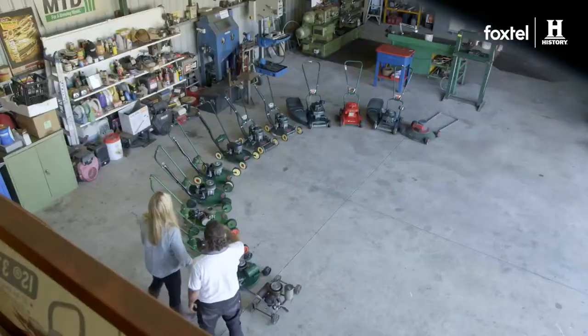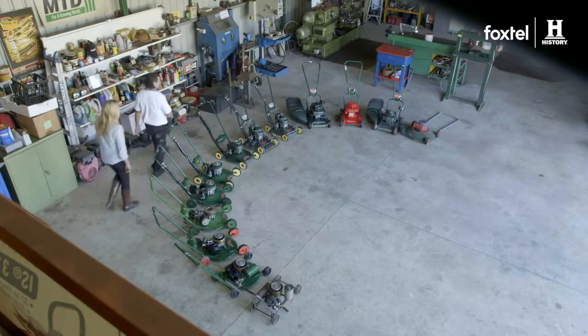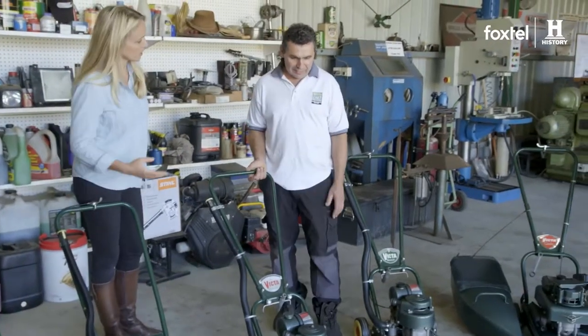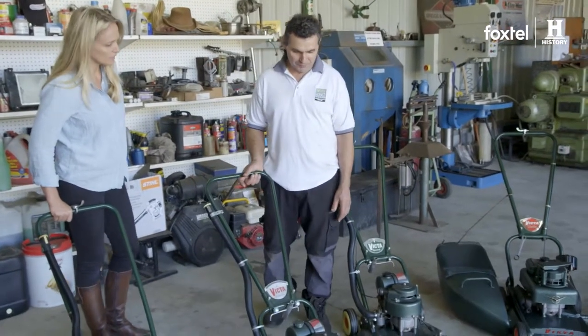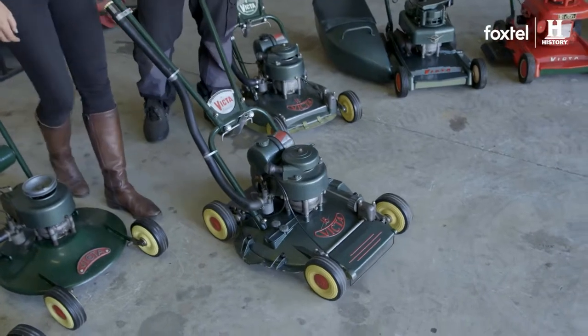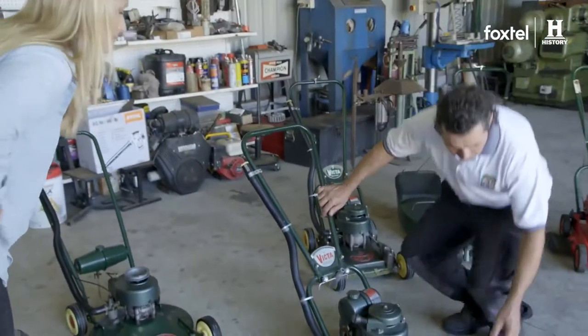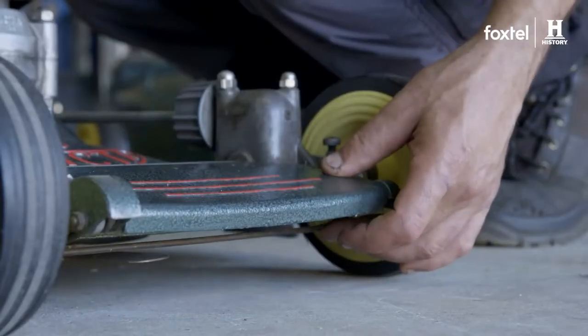So out of all of these mowers, which one's your favorite? The automatic, way over here, from 1956-57. Can we have a look at that one? What's good about this one? This was moving to the space era. Yes, it had no hand accelerator — the accelerator was done by wires in the front of the machine, so it was an automatic accelerator.